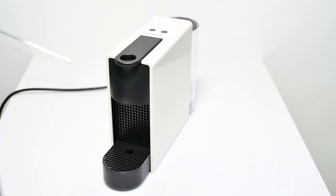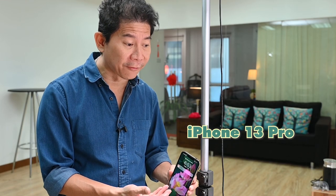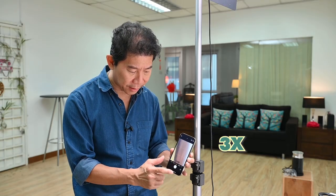The only thing I'm not happy about is having to post-process the cable away, along with the edge lines from the acrylic sheet. This happens regardless of what camera you use. To take the shot, I'm going to use the iPhone 13 Pro on the standard camera, going to the three-times zoom.